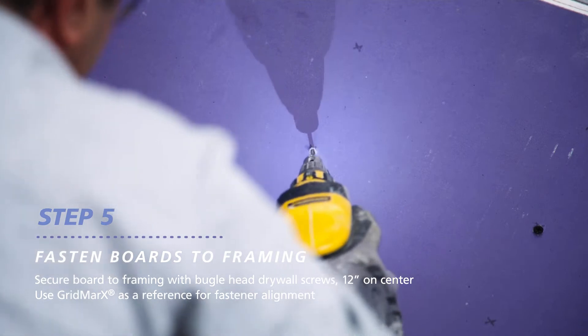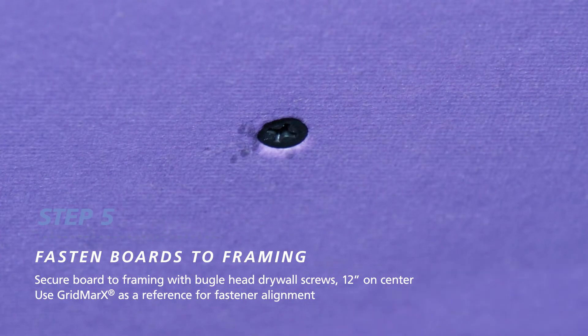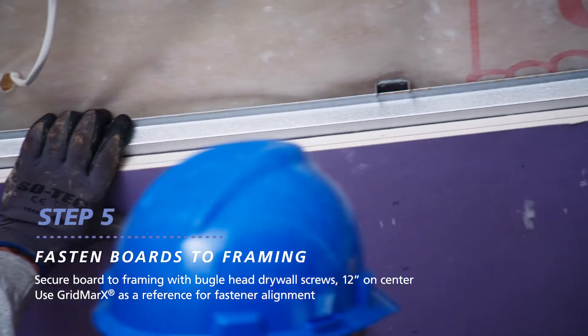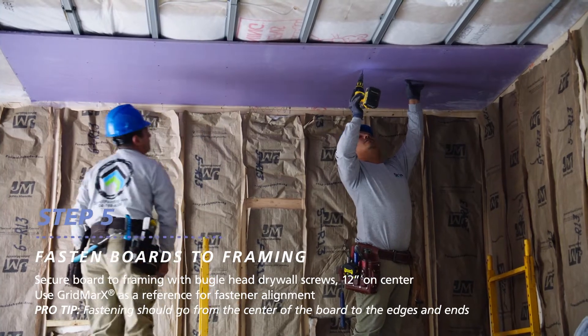When driving your screws, try not to tear the face paper and slightly indent the screw head so it's barely below the paper surface. Hold the ceiling board firmly in contact with the framing member as you drive your fasteners. Fastening should continue from the center portion of the board toward the edges and ends.